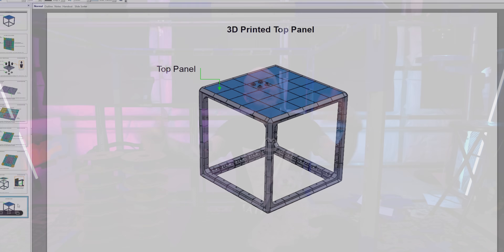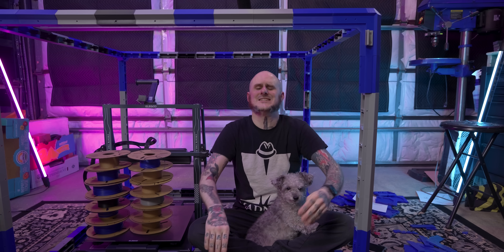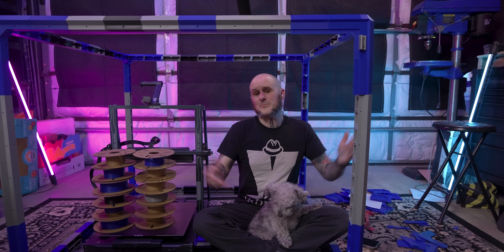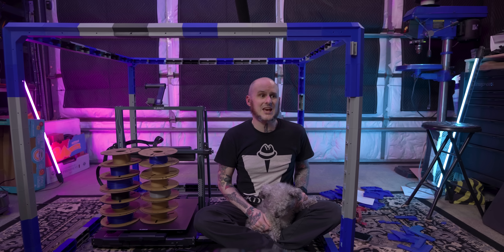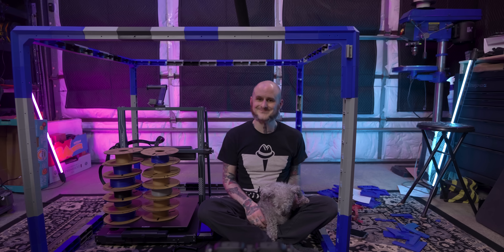If you're interested in picking up these files for yourself, head to the link in the description — the Kickstarter is now live and you can get in on it too. Thanks for coming around folks, get subscribed to ensure your 3D prints don't fail. It's not a guarantee, but it can't hurt. Normally I'd walk off camera right now but I'm not getting up from here — I'm almost 40. Bye!